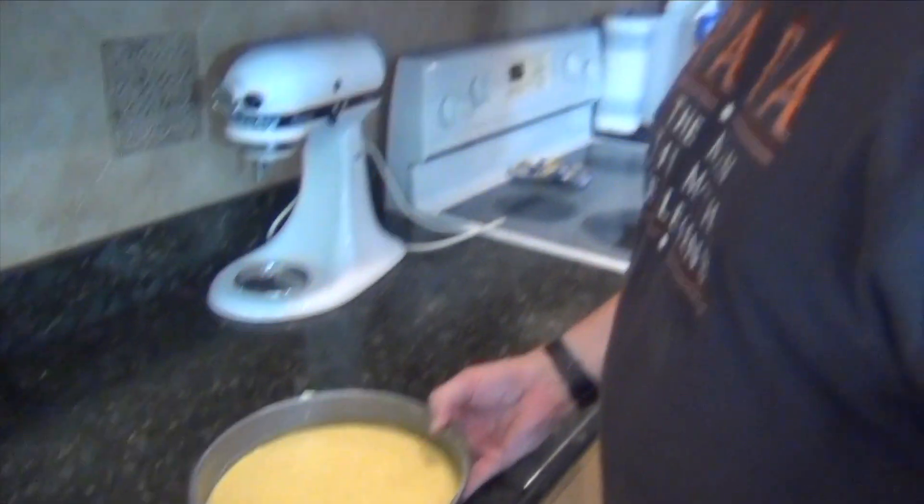I've pre-heated my oven at 350 degrees Fahrenheit. These are going to go in for 10 to 15 minutes. Use the old toothpick straight down the middle — if it comes out clean, you're done. So we'll see you in 10 to 15.